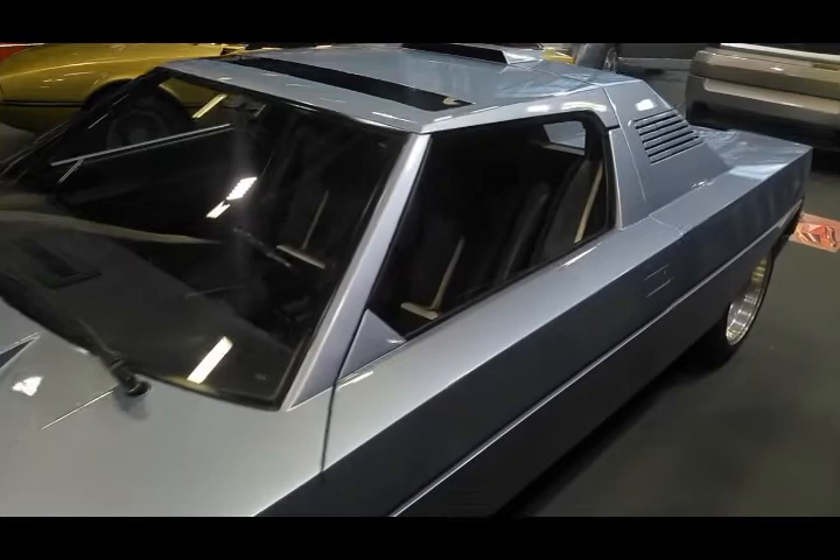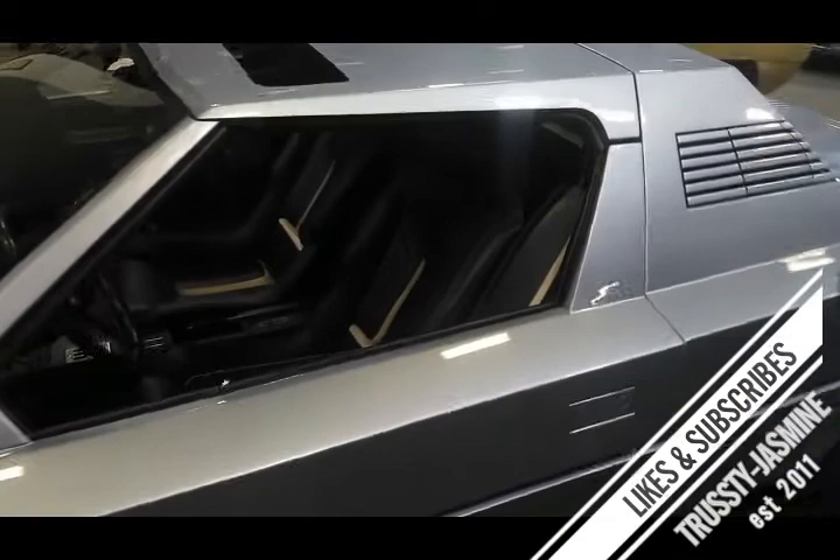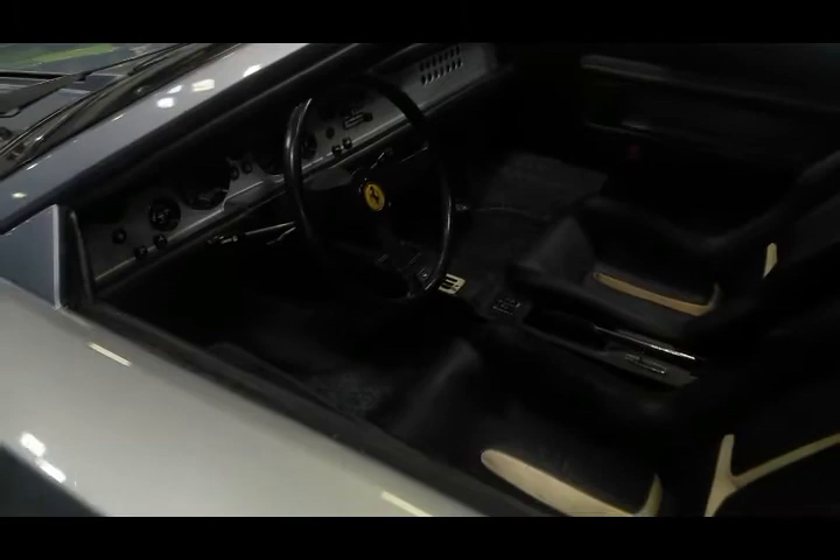The Ferrari 308 GT Rainbow prototype was introduced for the first time at the 1976 Turin Motor Show, which immediately highlighted the uniqueness of its design — with the Ferrari engine mechanism mounted in the middle, precisely behind the driver's seat.